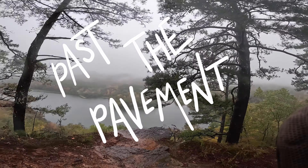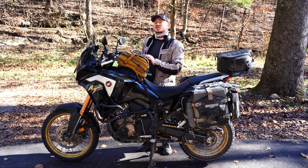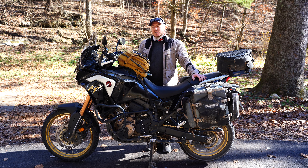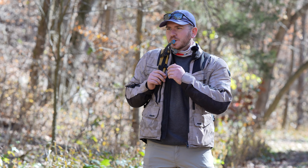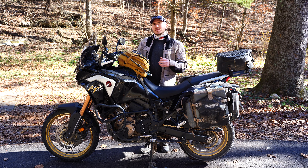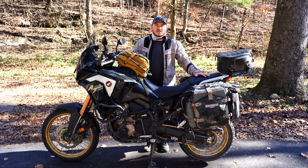Here we are with the Mosko Moto NOMAX V3 bag. This is actually my second NOMAX bag — prior to this I had the NOMAX V2. The best place to start is asking why I bought this. They integrate a water bladder into the bag, and my philosophy when riding an adventure bike or off-road is to keep as little weight as possible on my back and on the motorcycle. Being able to carry that on the front of the bike was a big sell for me.